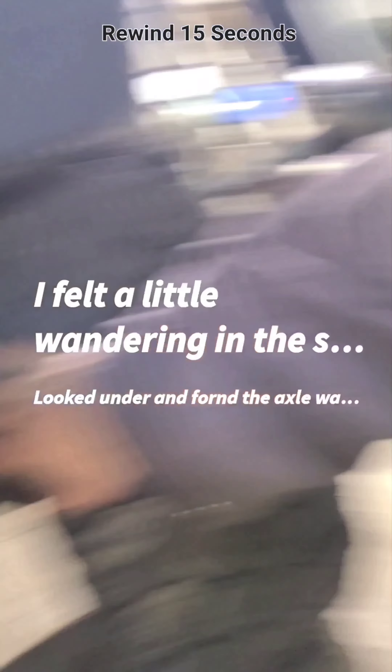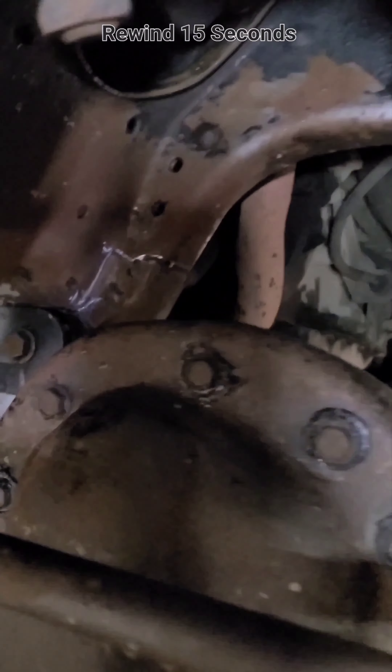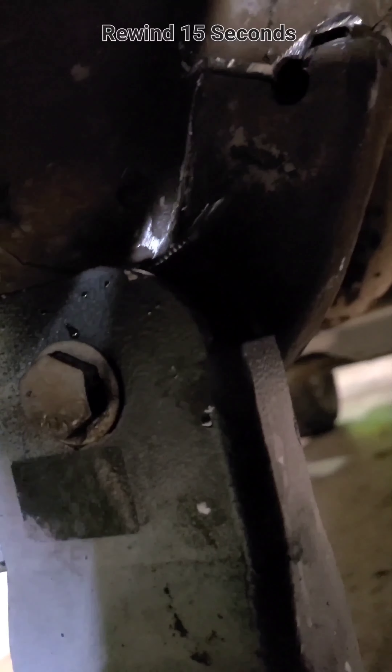Check out this Ford F-150 with a 6-inch lift — it's got a broken crossmember on the two-piece axle suspension drop-down bracket. You can see it's broken there. That's the problem with lifting these old Ford trucks: they've got the two-piece axle, so there's not really a good way to do a proper suspension lift. You've got to put in this big drop-down bracket, which increases the leverage on this crossmember and puts stress on this little lip here.